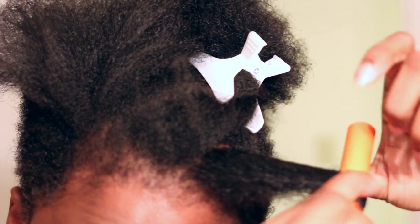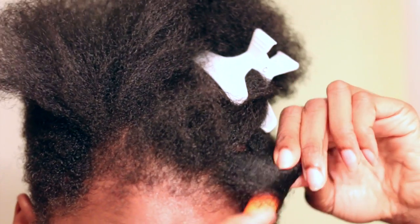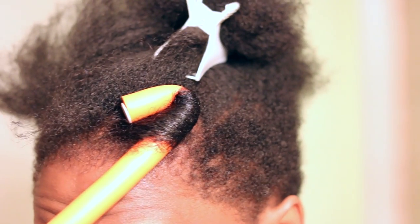Now all I'm doing is wrapping my hair around this flexi rod. And then once I get it to the root, I'm just going to twist it in — to tighten it, secure it, fold it in to secure it, whatever you want to call it. And that's pretty much it, you guys.